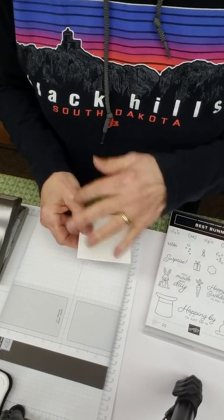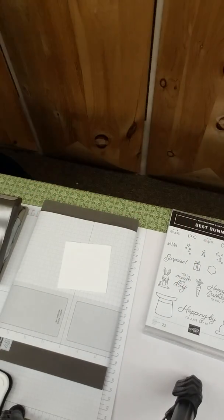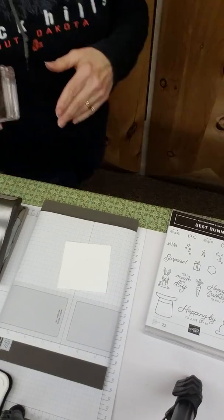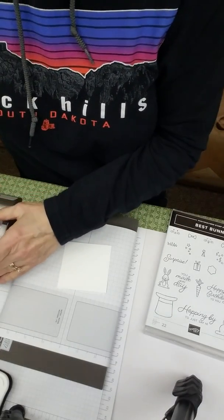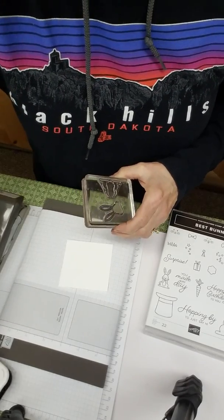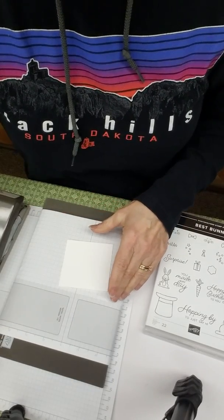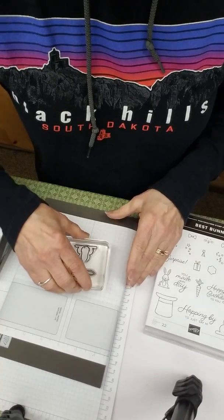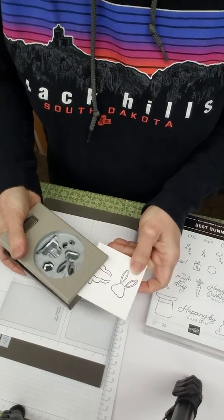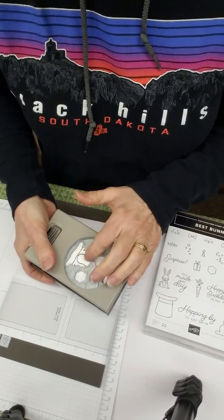I didn't bring a clear block — let me grab one. Sorry for the dead air, but you just need to see that it really does not work. I've got this off and I'm going to ink it up with my Memento ink and stamp it. You can see the ears are going this way — it's the complete reverse image. I can make the body work, but not the head, so we'll get that changed.